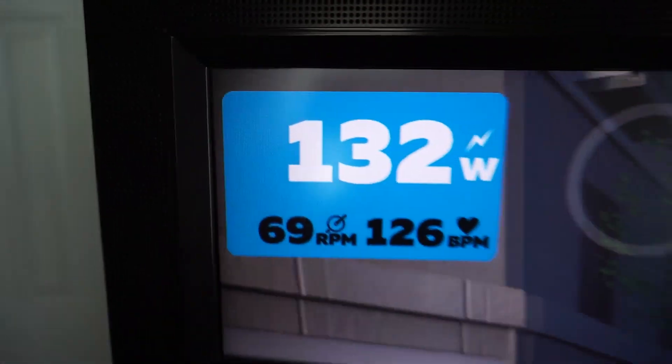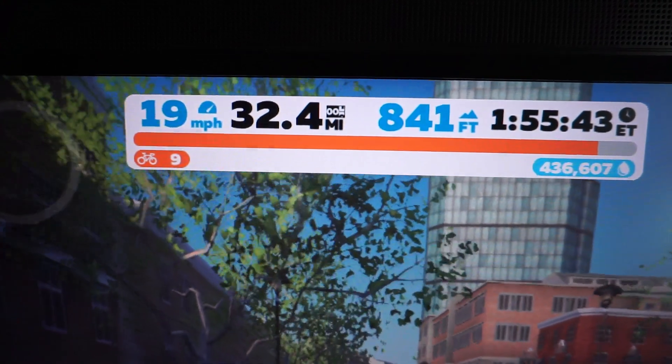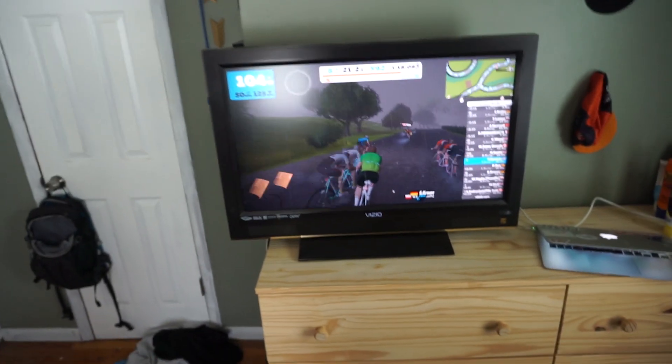On the top left you can see your watts, your RPMs if you have a cadence sensor hooked up, and your heart rate. On the top you can see your miles per hour, your miles, your feet, and all that. On the side you can see the other people who are Zwifting in your area.